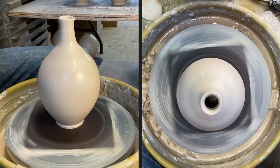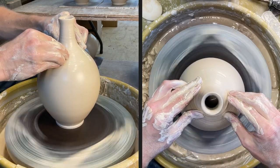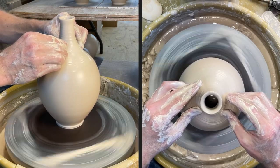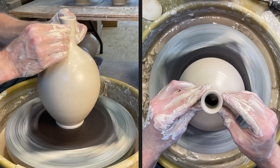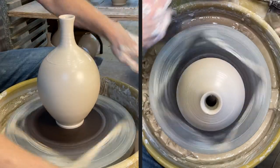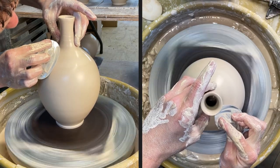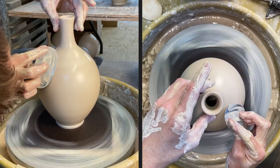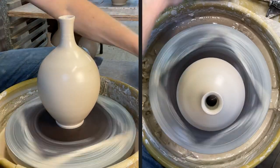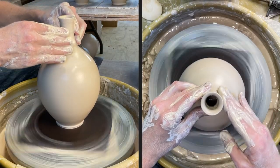I can already see I need to pinch in a little bit more right down here. So I'm going to push in a little bit right there, and then work on that with my rib again before I continue. All right, that's good. Now I need to get some fresh slip.